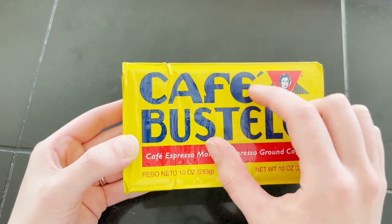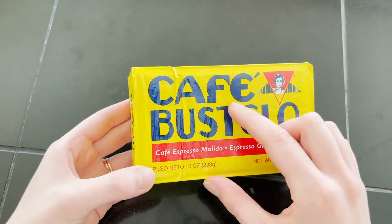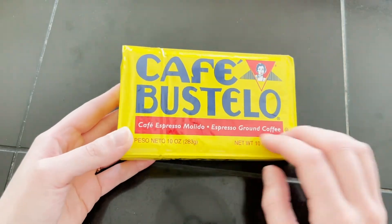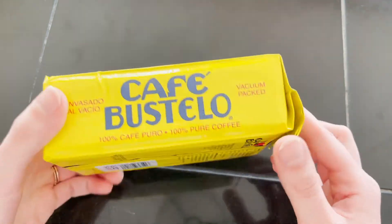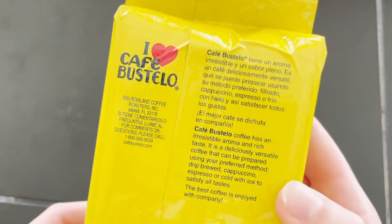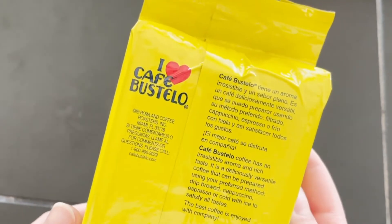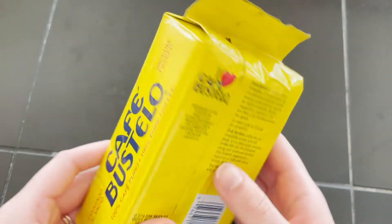I use whatever I can get from the store. I've used Café Caribe many times and my favorite is Puerto Rican ground coffee. So I just use these vacuum-packed bricks of espresso, and I love that it says 'the best coffee is enjoyed with company' at the bottom there. And you can see it's in Spanish and English.